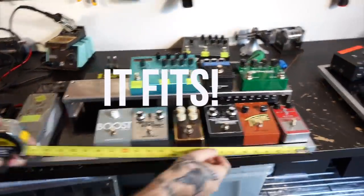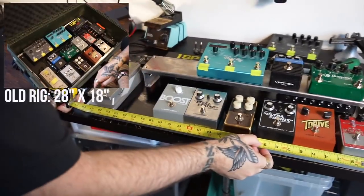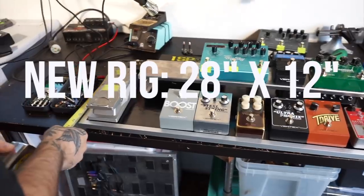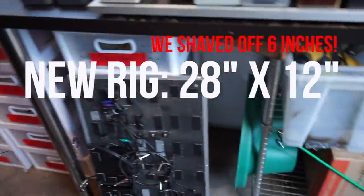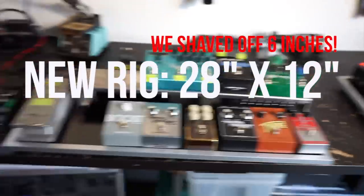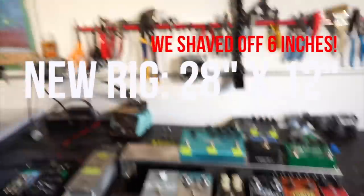We're fitting that same thing with the tier into 28 by 12. So about the same width but cutting it down by about five inches. Where we are right now is we've got it all dialed in as far as size is concerned.